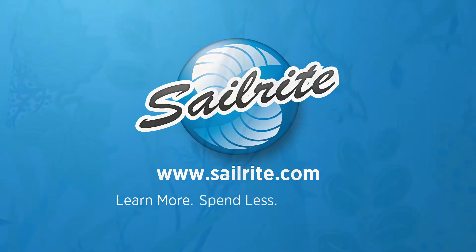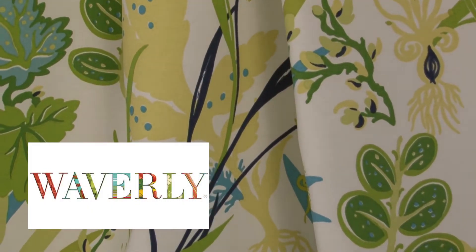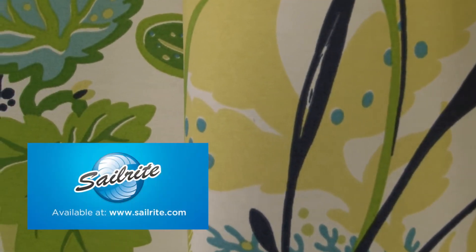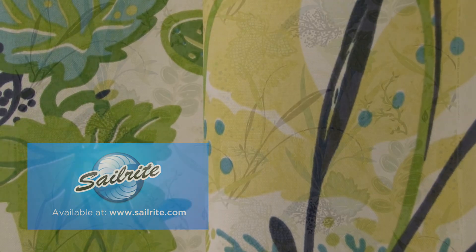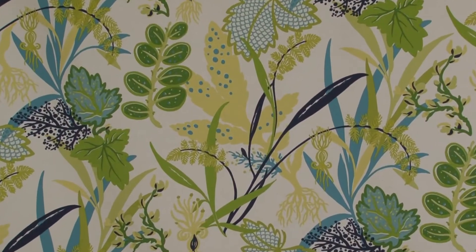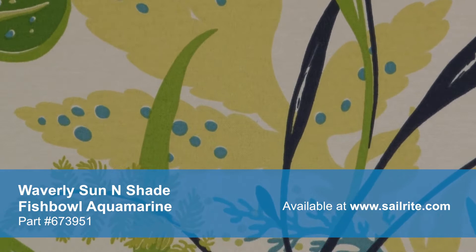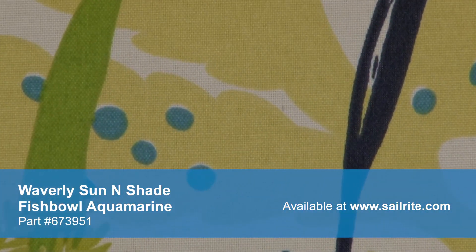This video is brought to you by Sailrite. Waverly Sun and Shade Fishbowl Aquarium Fabric is a breathable spun polyester fabric from the Waverly Sun and Shade Collection, a durable outdoor fabric collection offering a wide range of colors and designs to coordinate with any home decor.